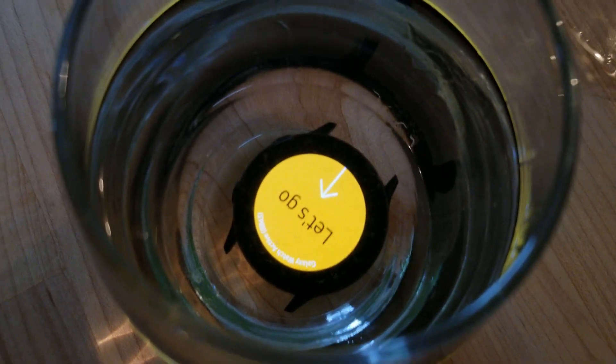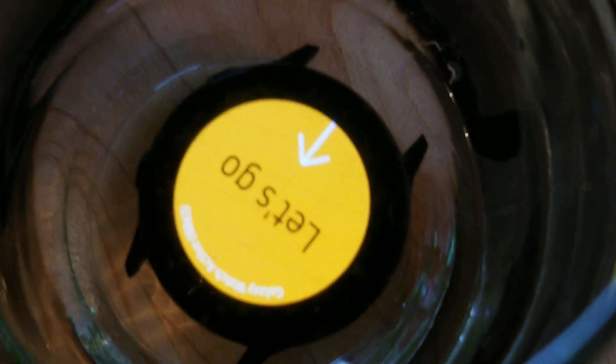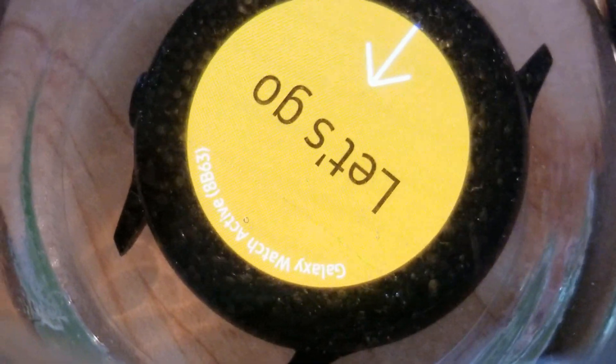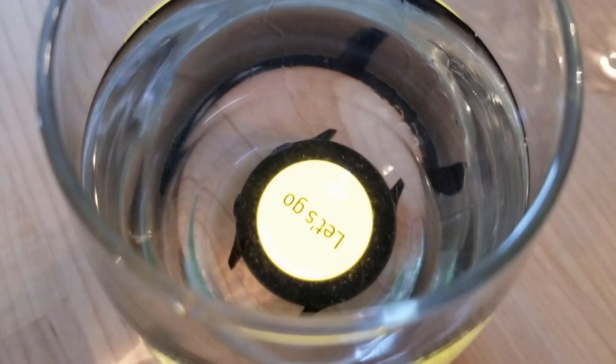Alright, 5-minute update and now, as you can see, there's still a crack in the screen like we talked about before. And so there's no water seeping through yet, but I'm pretty sure there will be really soon though.